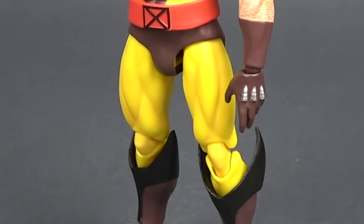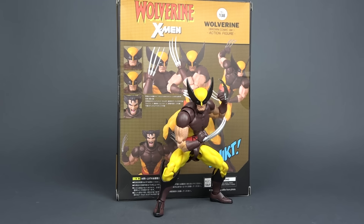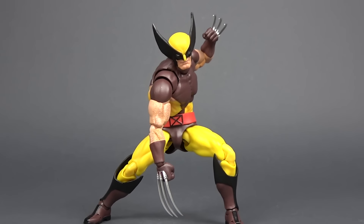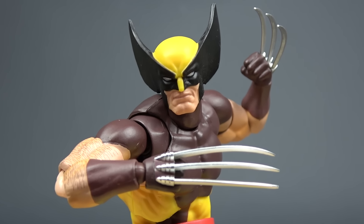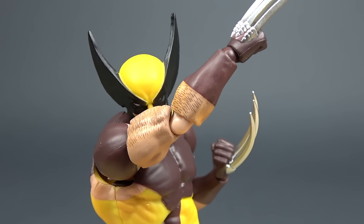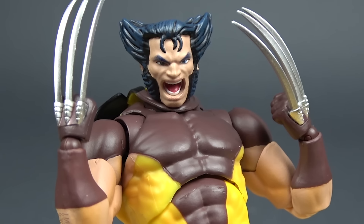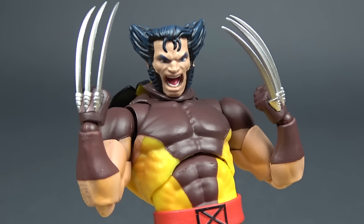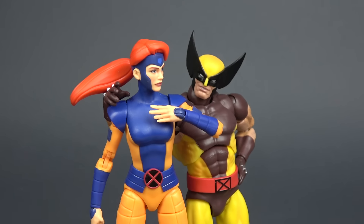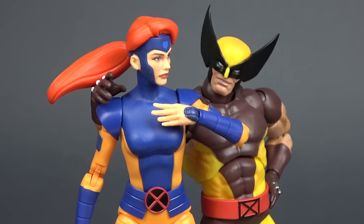So that was my look at the new bootleg of Mafex brown suit Wolverine by City Toys. Is this a perfect figure? Of course not — you can always find some small issues but the same can be said for the original. But is it a great KO? It definitely is. I would even go so far to say that, strictly from my point of view, this could be the best bootleg that I ever saw — and this is coming from someone who has a nice number of bootlegs in his collection. Simply based on the fact that it's one of the most popular superhero characters and also one of the hottest figures ever that are insanely expensive on the secondary market, to have a KO of that and for it to be as close to the original as this guy is, this could possibly be the best 1:12 action figure bootleg ever made.